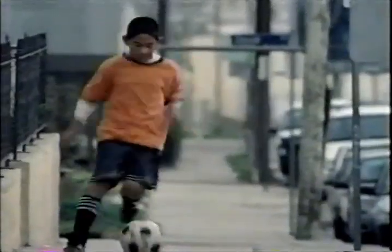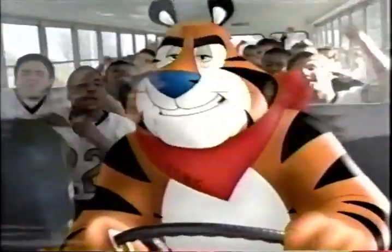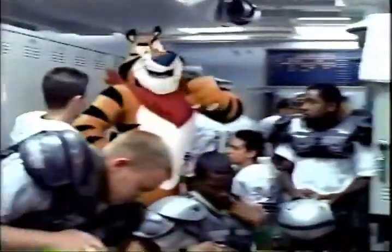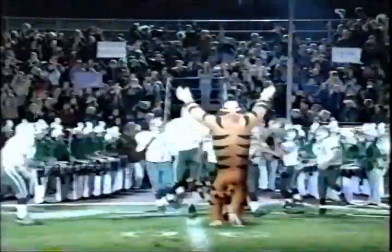Everywhere we go, people on and out. We are Tiger. We are Tiger. Mighty, mighty Tigers. Have you got what it takes to be a Tiger? Work hard, eat right, with Kellogg's Frosted Flakes as part of a good breakfast. We are Tiger. And never stop earning your stripes.